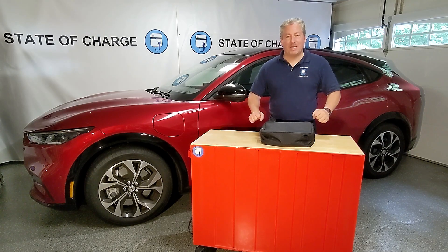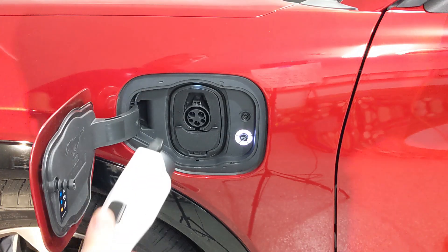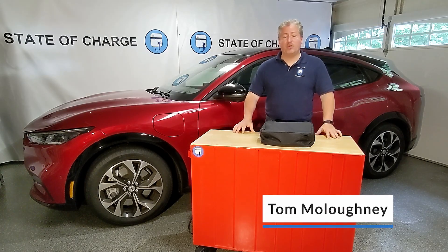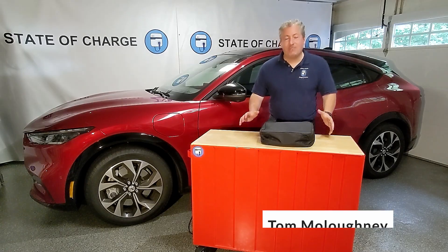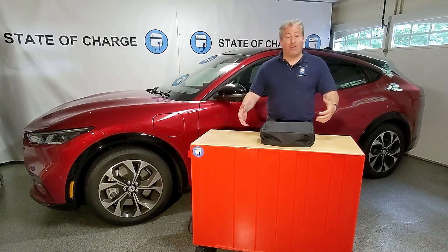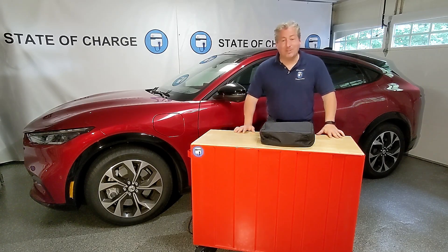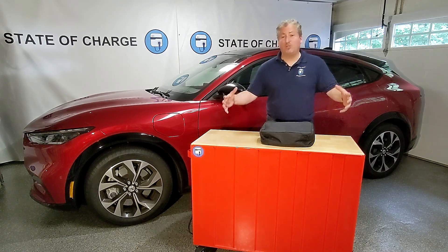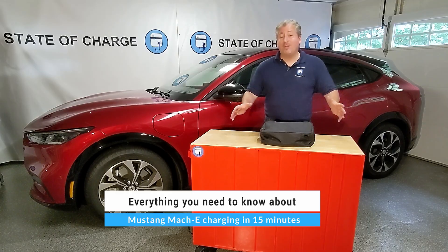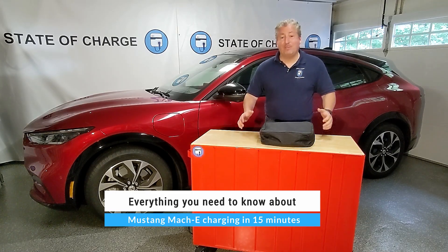Today we're going to be talking about Mustang Mach-E charging. I've already produced a few long comprehensive videos on Mustang Mach-E charging, and while they were greatly appreciated, some people said couldn't you condense this down a bit? I don't have 40 minutes to watch a video. So the purpose of today's video is to cram as much as I can into 15 minutes to cover everything you need to know about charging the Mustang Mach-E.